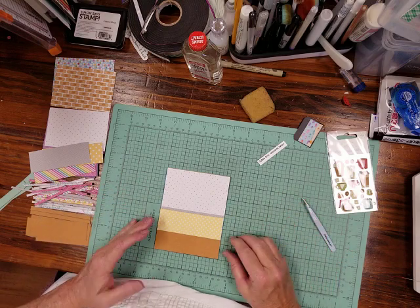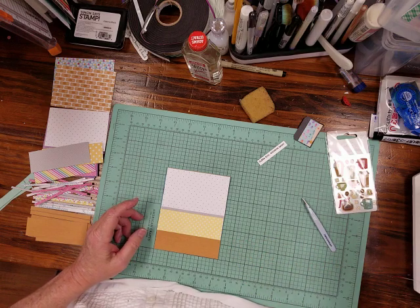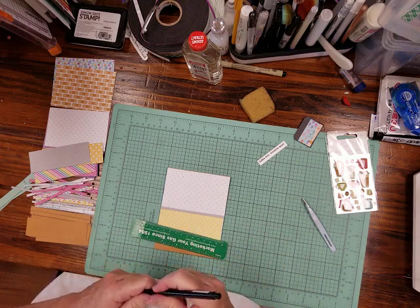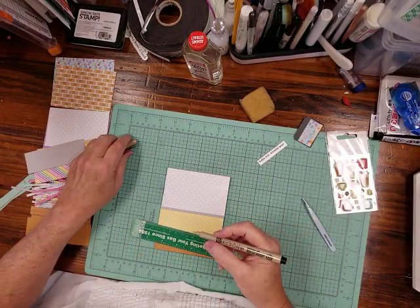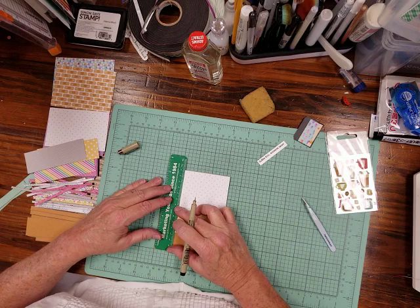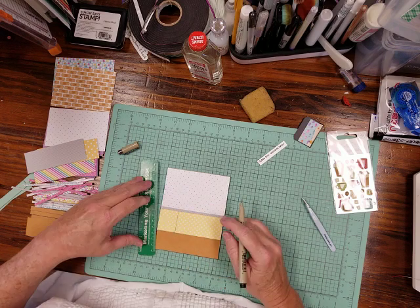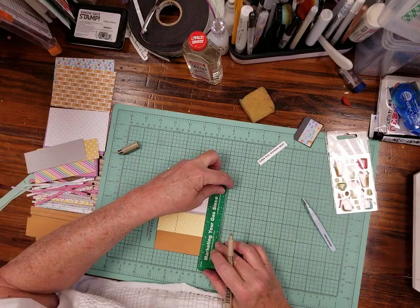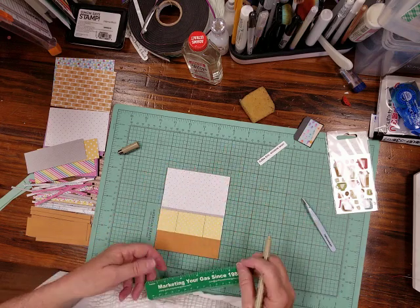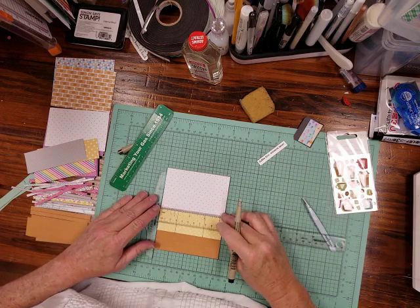Now it's really taking shape. So what are we missing? We're missing the drawers in the cabinet. I'll use a Micron 01 — any fine point pen is fine. I'm going to line it up with the edge and make a mark here. The reason I'm lining up with the edge is that way it's easier to get a straight line.